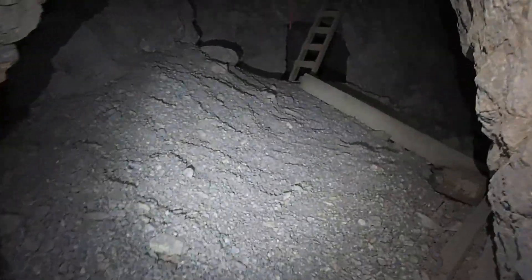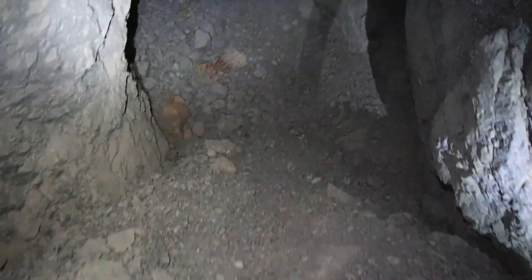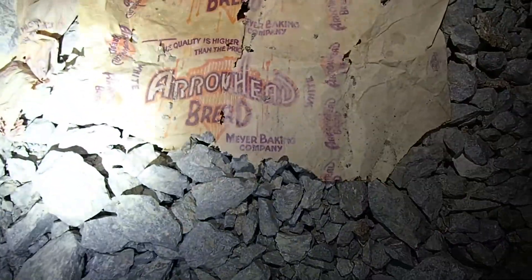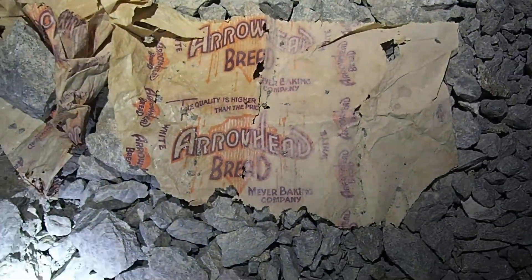They might have pulled it out from the top and brought it down or something. Wow, look at this place — really big room in here. Pretty cool. Arrowhead red — makes kind of a neat picture, huh?